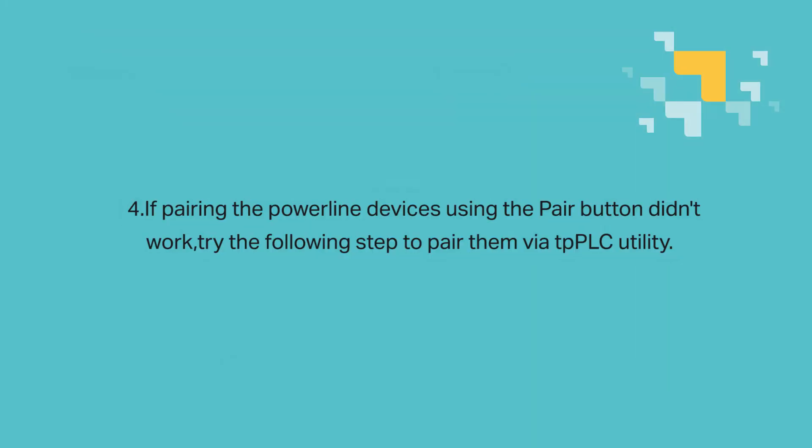If pairing the powerline devices using the pair button didn't work, please try the following steps to pair them via the TP-PLC utility.